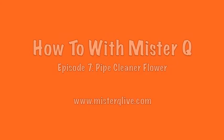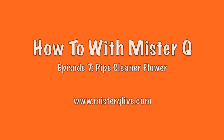How to with Mr. Q. He will show you what and how to do.